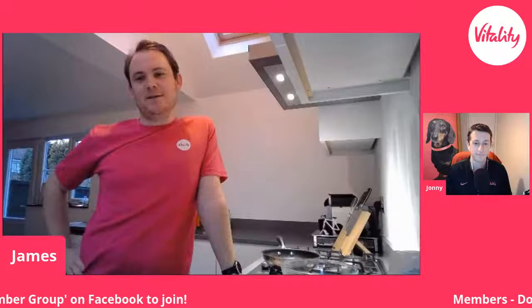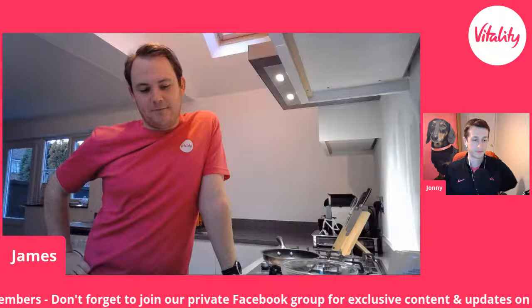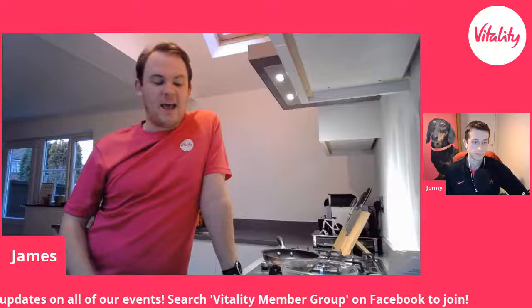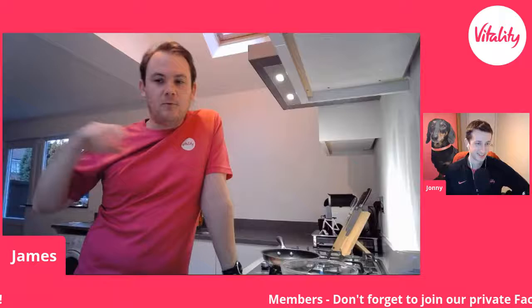Hi, everyone. Ready to go. Hopefully everyone's got their cauliflower at the ready. You can just have it plain, but the reason I chose cauliflower is because it's quite plain — it doesn't really have a strong flavour, but it takes on a lot of flavour. So any spices you can find in your cupboard — go and raid the cupboards. Things like cumin, paprika, chilli — whatever you want, it's completely up to you.